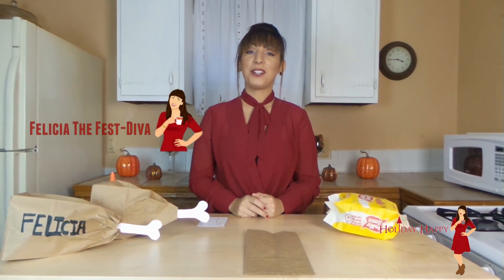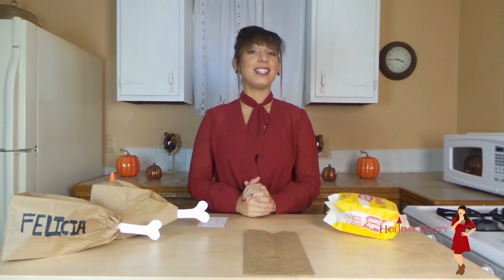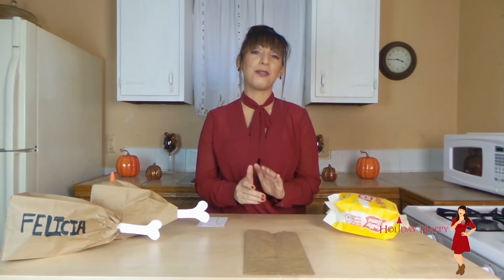Hey everyone, it is Felicia the Festiva and thank you for tuning in to Holiday Happy. Thanksgiving is upon us and today I have some really fun paper bag Thanksgiving crafts perfect for the kids.